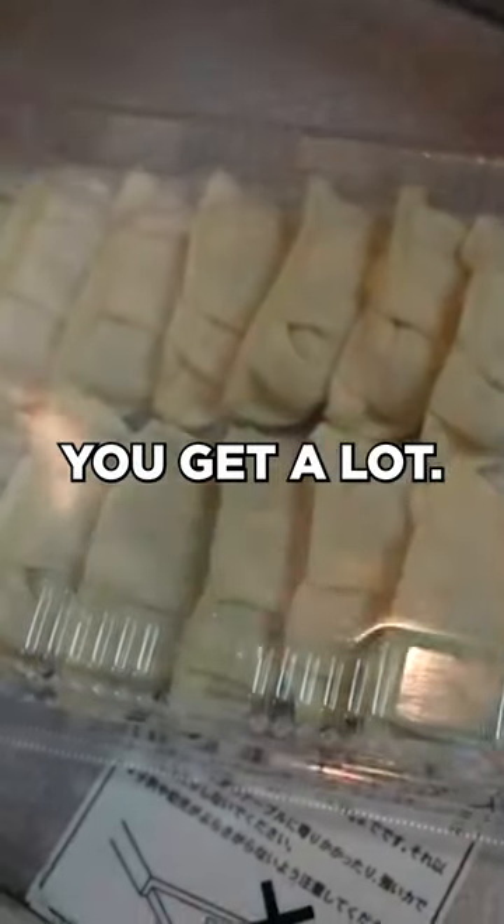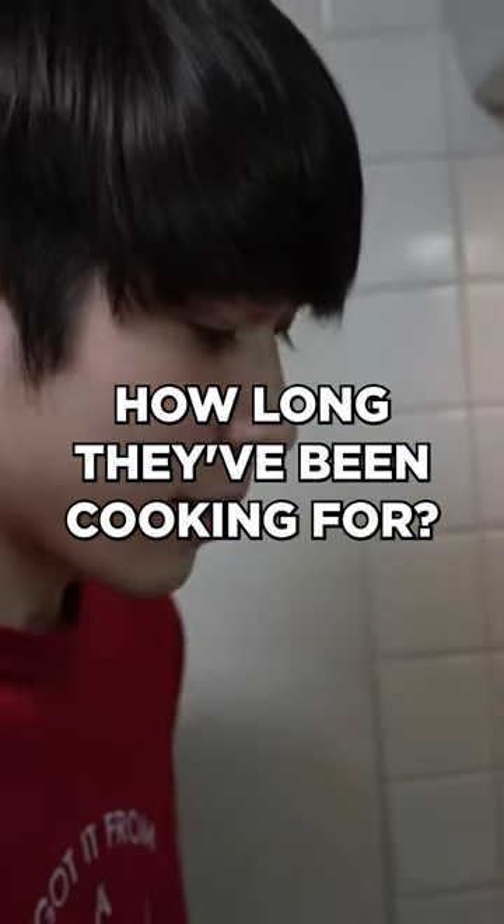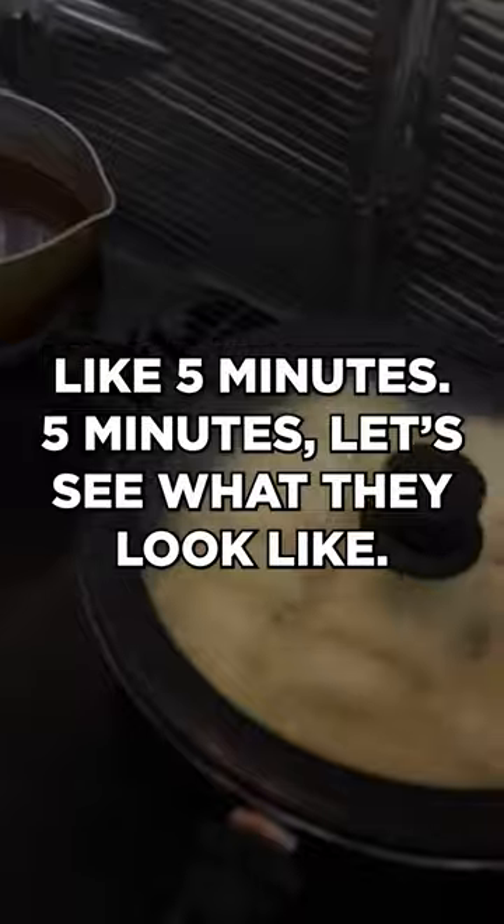You get a lot, so actually only half of them fit in the fry pan. How long have they been cooking? Like five minutes. Five minutes — let's see what they look like.